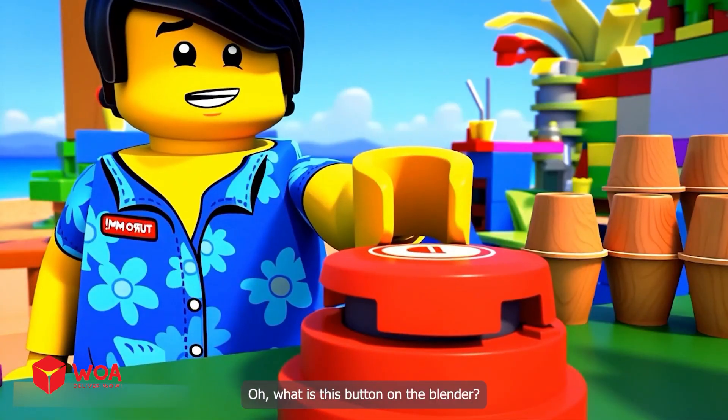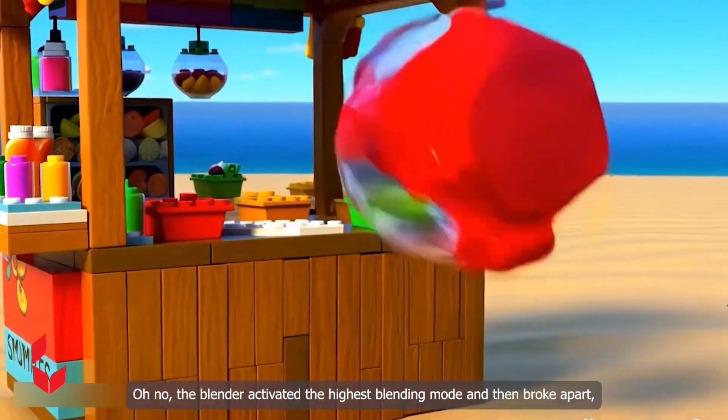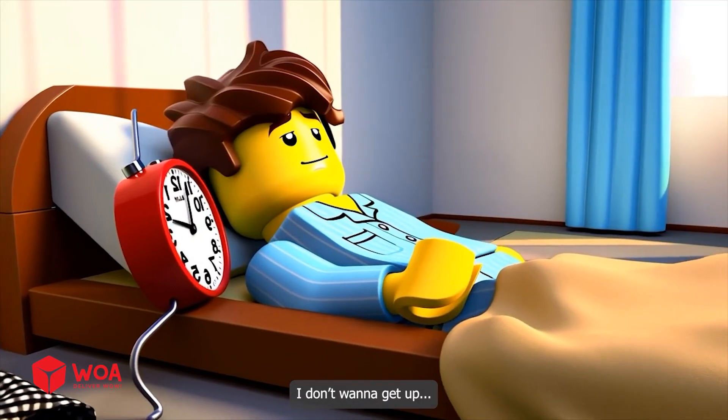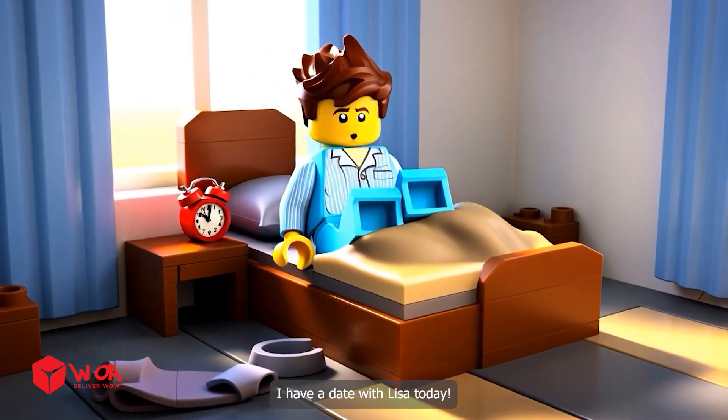What is this button on the blender? Click to try it out. Oh no! The blender activated the highest blending mode and then broke apart, causing a rain of mess to fall onto the beach. I don't want to get up. Oh no, I totally forgot — I have a date with Lisa today.